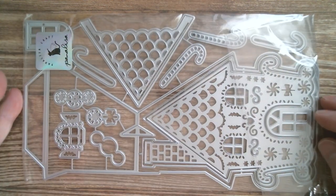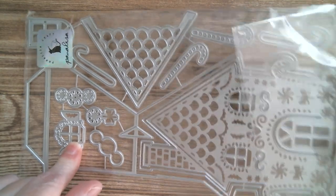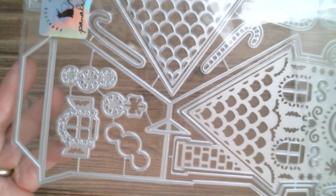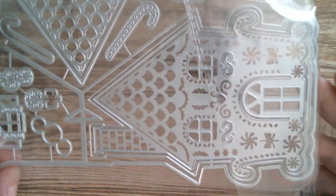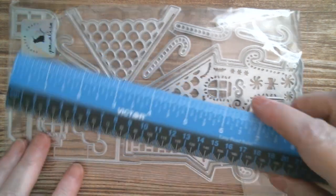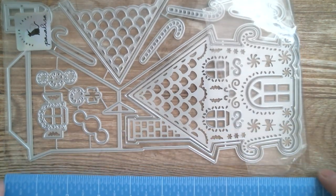Now, all nice and tidy again. First up with the dies — I'm putting this one down sideways because it's huge. This is a gingerbread house with all of the layers. You've got candy canes and candies, windows, a door embossed into it, a layering piece for the roof with all those shingles, another window, and you can see the easel card section that comes off here. Basically you cut the base twice, connect it, and you end up with the easel shape.